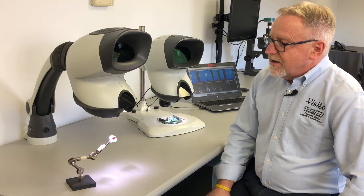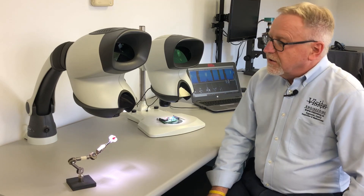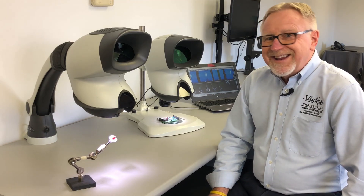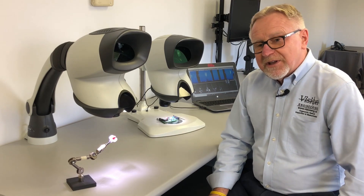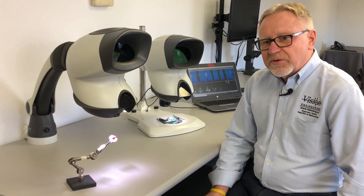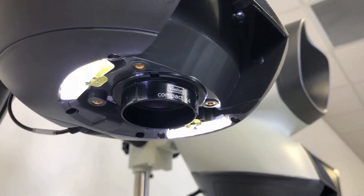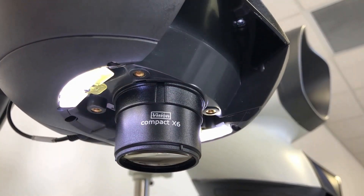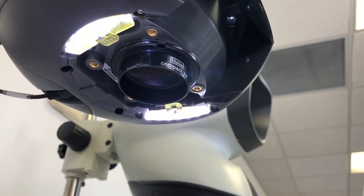The Mantis Compact is the baby of the family. It's a low-power viewer working with a range of two times to eight times. There are four individual lenses available in increments of two — two, four, six, or eight times magnification — and these lenses are easily changed on the fly. The system incorporates built-in LED lighting for white shadow-free illumination.